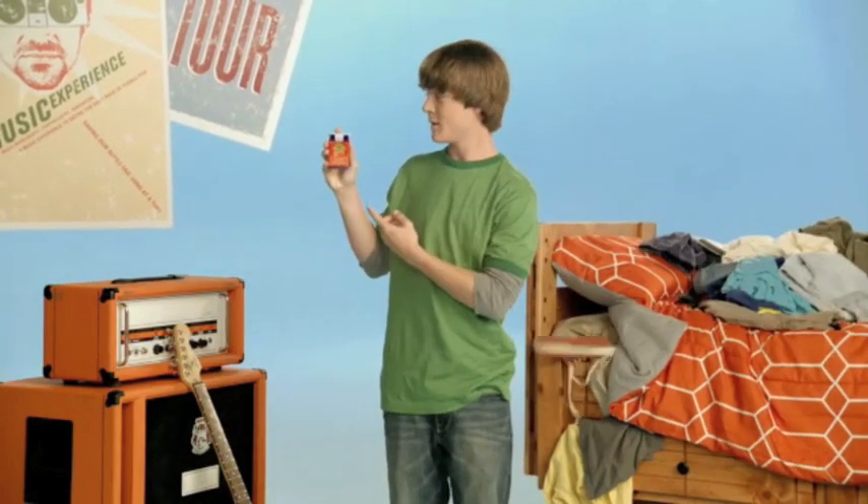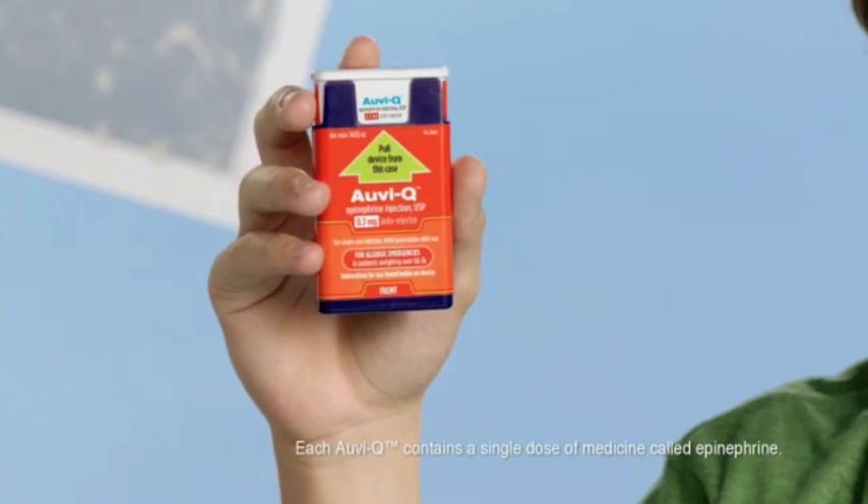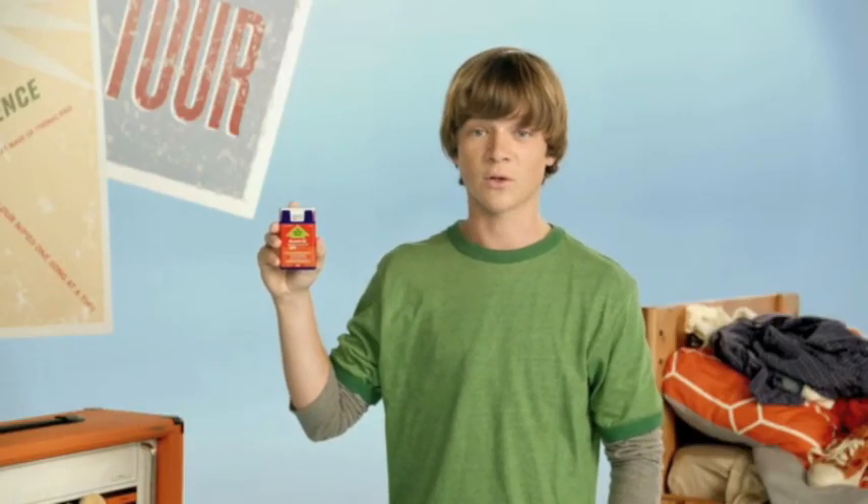Hey, I'm Ben, and this is AviQ — the first and only epinephrine auto-injector with voice instructions for adults and children with severe life-threatening allergies.